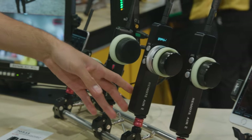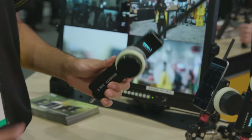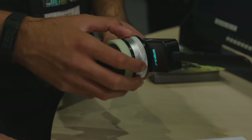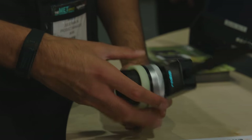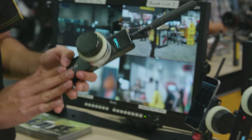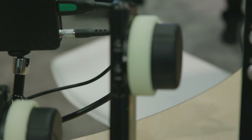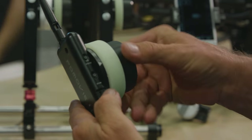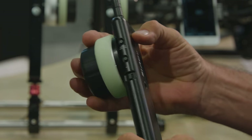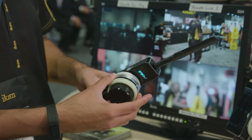We have our Remote Air 2. This system has two channels — it's simple and easy to use. We have a focus knob and iris control. The Remote Air 2 comes in two different packages: a two-channel system and a single-channel system. The two-channel is $2,299 and the single-channel is $1,299, so if you only need a single channel, we have a controller just for that.